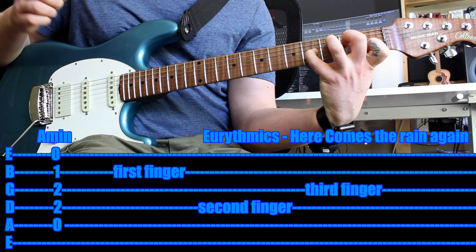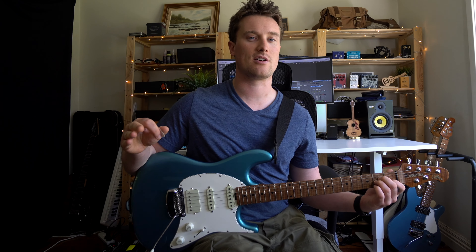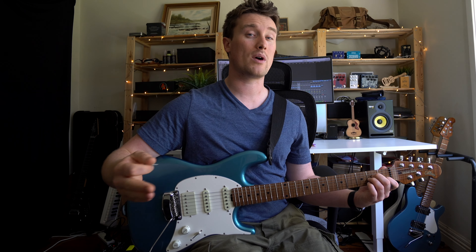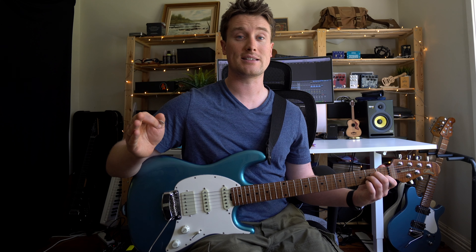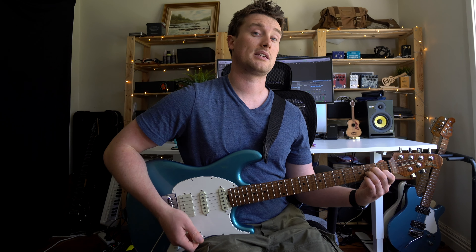Throughout the entire song, when I say A minor, I'm talking about this particular A minor — A minor at 9. But if that's too tricky, just take your pinky off and have your first finger, then your third finger, then your second finger above that, playing a regular A minor chord instead. If that's easier, start with that and then build up to the other one.